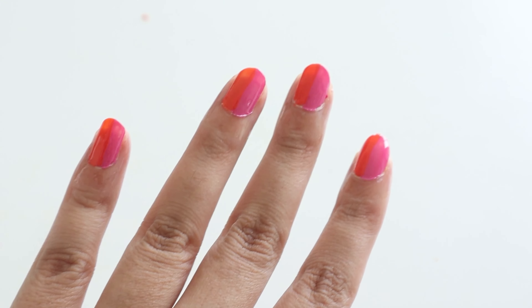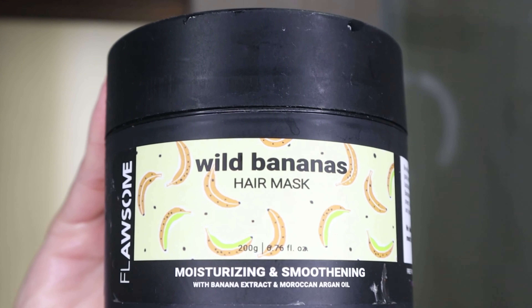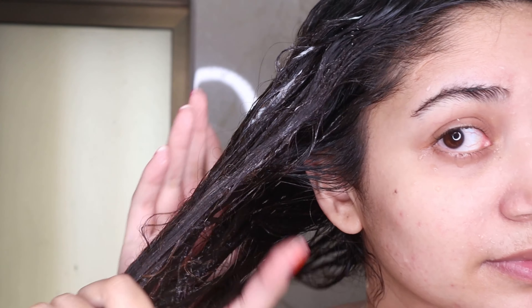And there we go, my nails are ready! After this I hop into the shower, wash my hair, and also use a hair mask on the lengths of my hair. After coming out of the shower, I immediately apply a hair serum on my damp hair.